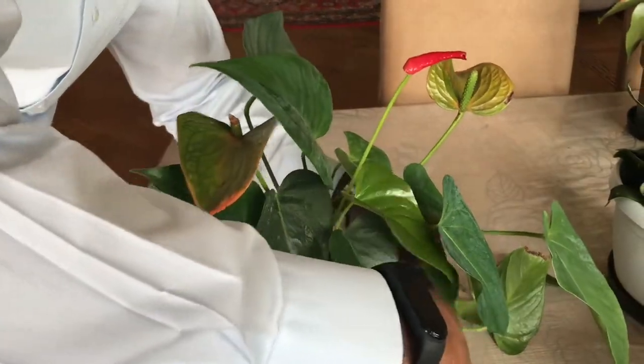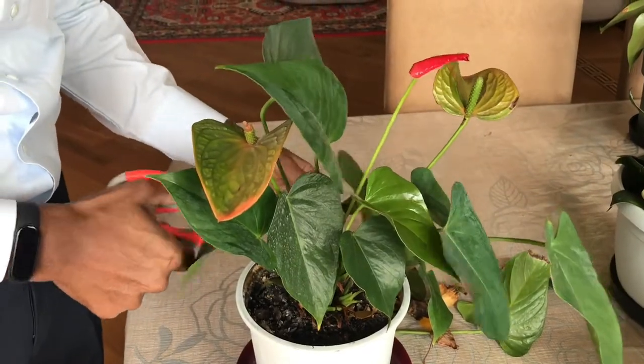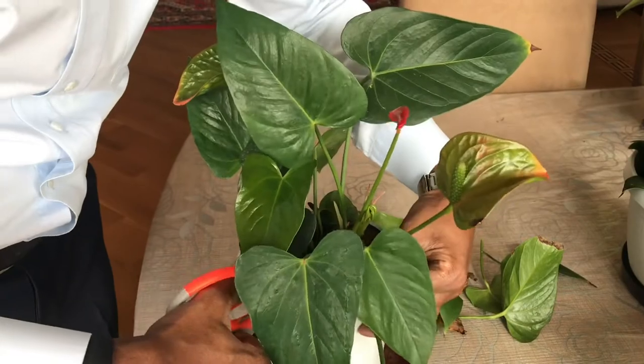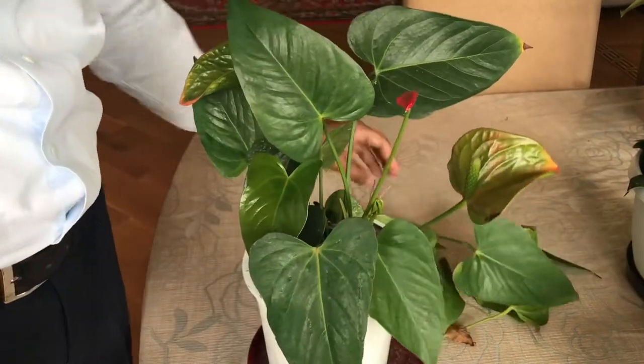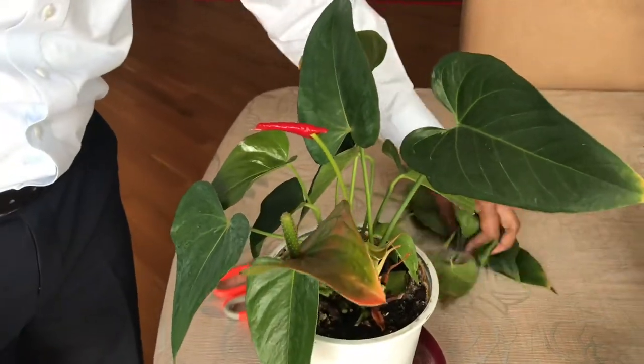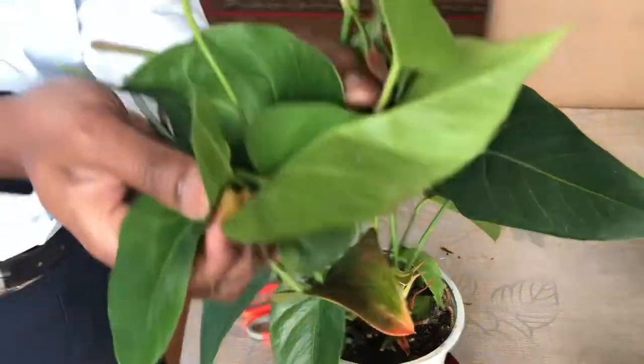Keep cutting more unwanted leaves and old leaves. I cut like this — I reduced this many leaves.